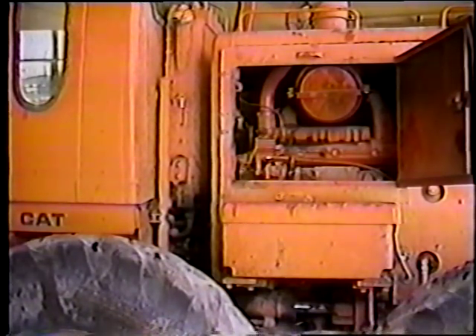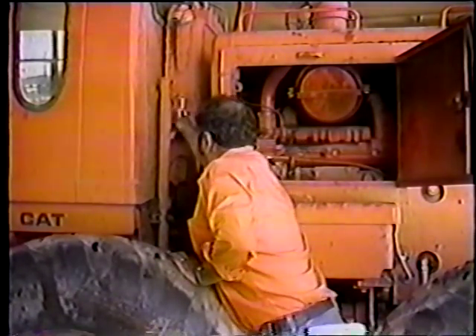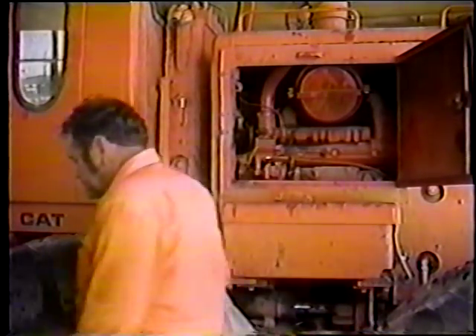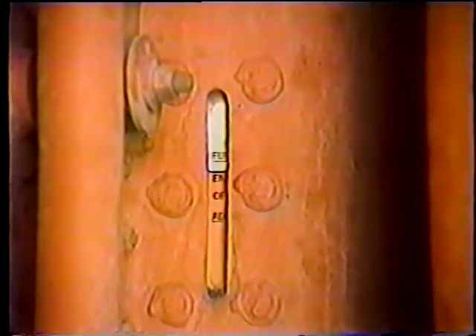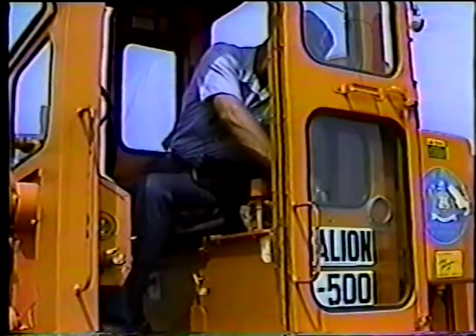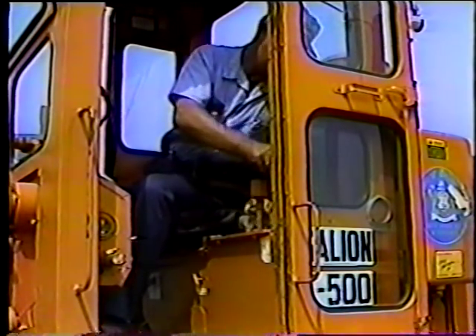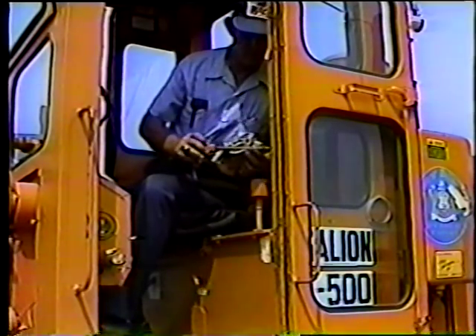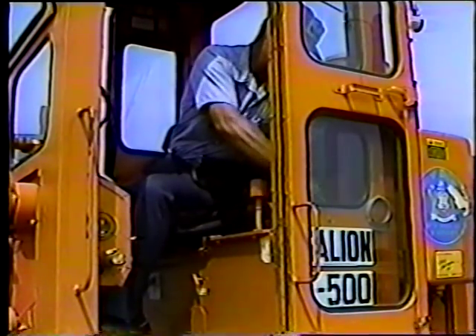Solo hay que revisar un nivel de aceite más: el aceite hidráulico. En esta motoniveladora, se revisa por medio de un tubo de vidrio al lado del tanque. Cuando el motor esté apagado, el nivel de aceite debe estar bajo la marca de lleno, ya que el aceite se expanderá cuando se caliente. En este modelo, se revisa el nivel de aceite hidráulico con una varilla ubicada en la cabina. Lea el manual de operación para encontrar el lugar de este y otros puntos importantes de servicio.